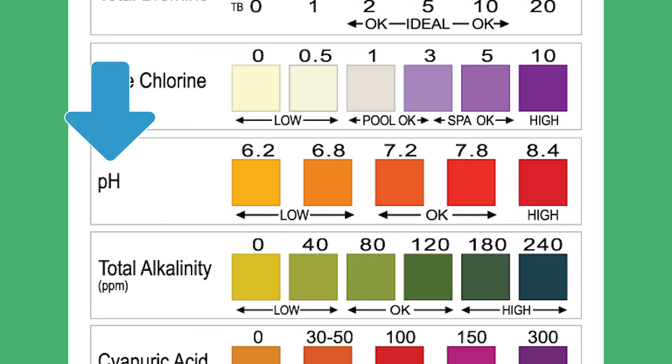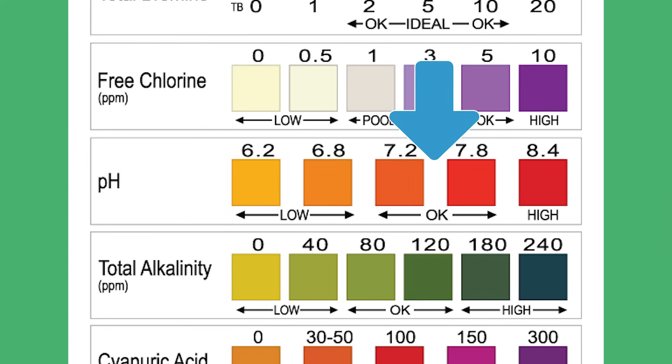Number four is pH. Your pH measures how acidic or basic your pool water is. When your pH is off, it can damage your pool equipment, irritate swimmers' skin and eyes, and stop your chlorine from working effectively. Your pH should be between 7.4 and 7.6.